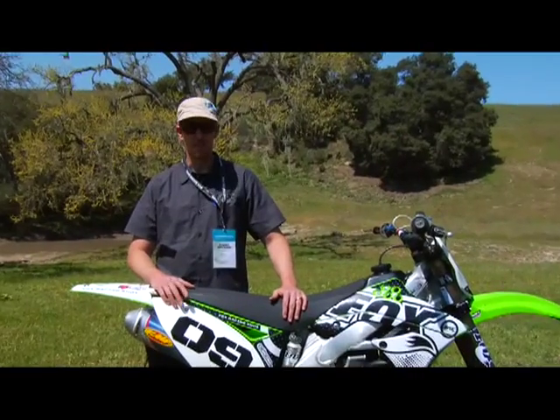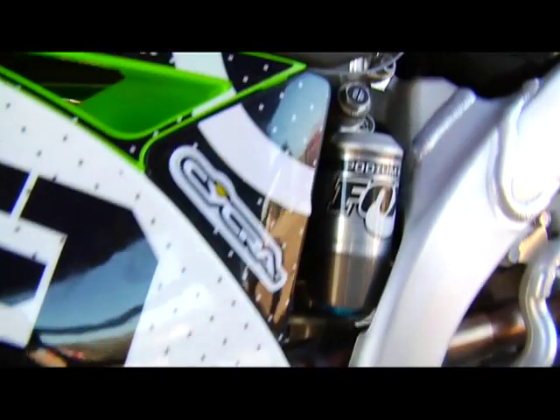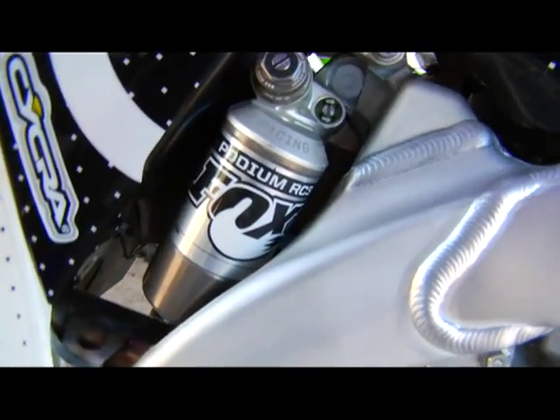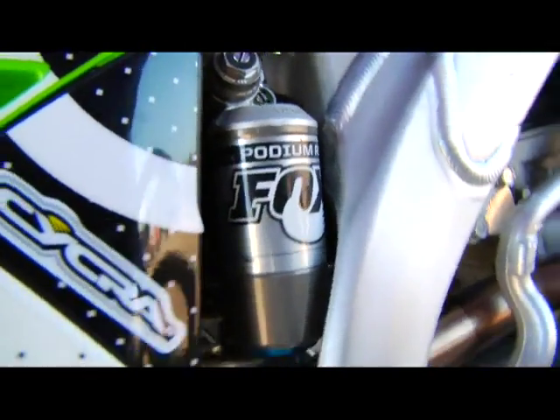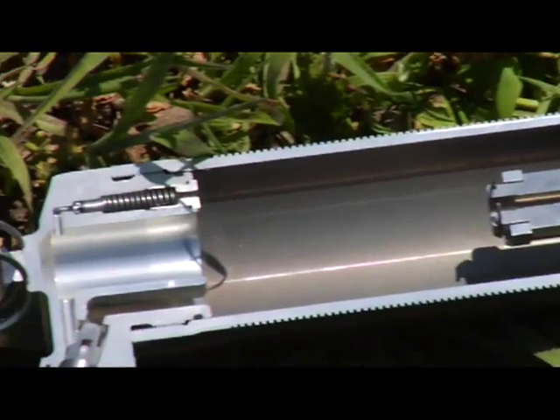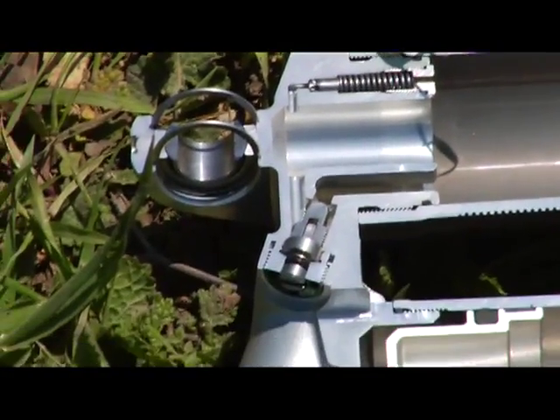The main product we're showcasing today for Moto is the Podium RC3 Rear Shock. It's a new shock. The thing that makes it so revolutionary is that we have external bottom-out control. It's the green adjuster next to the high and low speed compression adjust. You can adjust it independently of the compression and it affects only the last portion of travel.